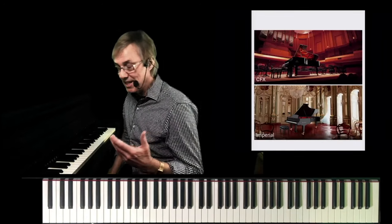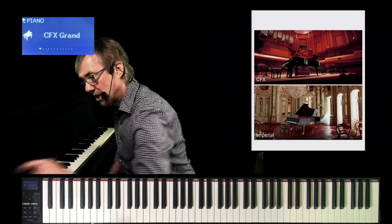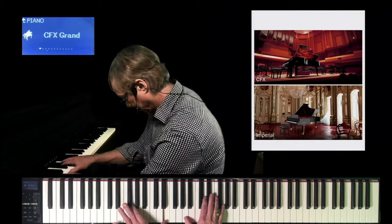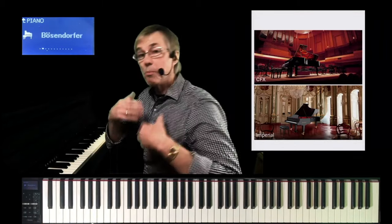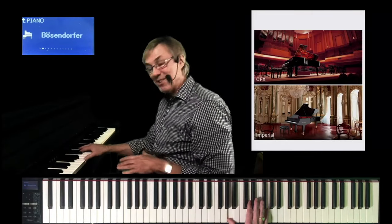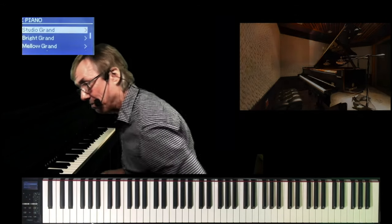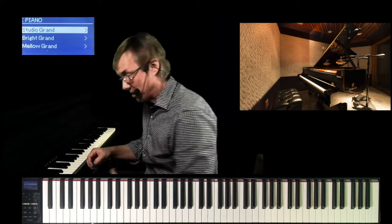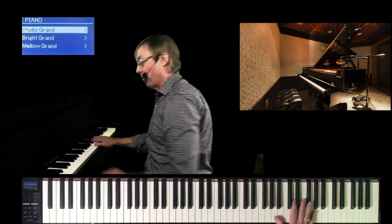Let's listen to these for a moment. Let me turn on the screen of the Clavinova so you can see what I'm looking at. If I go to CFX Grand — beautiful sample. The Bosendorfer — a more European sound. A completely different sample. Another iconic piano is the Yamaha C7, probably the most recorded piano in the world because it's found in more recording studios than any other piano in the world.